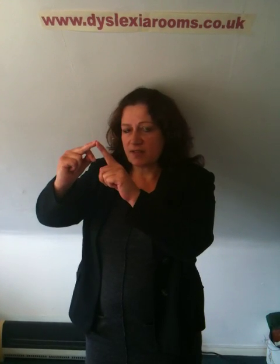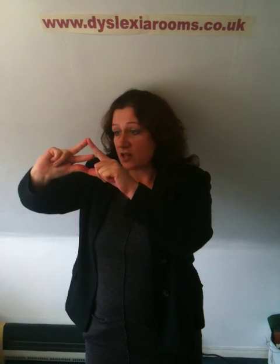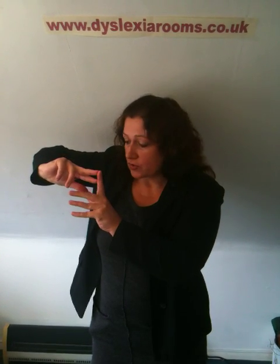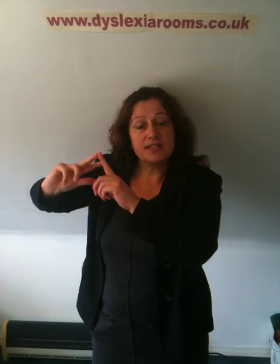Just for clarification, I'll work with 7 times 8 for you. 7 times 8. Stick my fingers together, make an arch. Every finger that's part of that arch is worth 10, and there are 5 of them: 10, 20, 30, 40, 50. See what we have left? 2 lots of 3 — 2 times 3 is 6. Answer: 56.